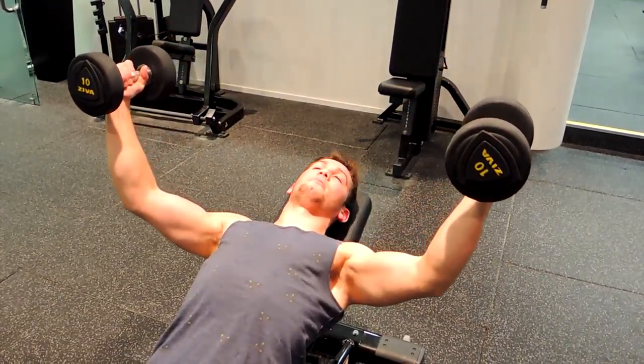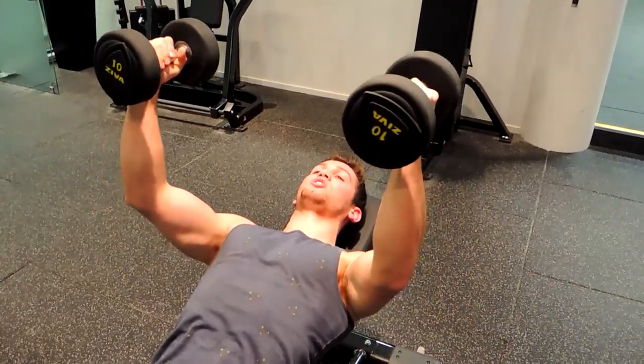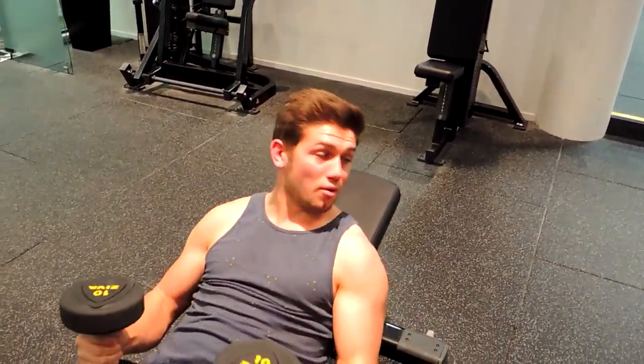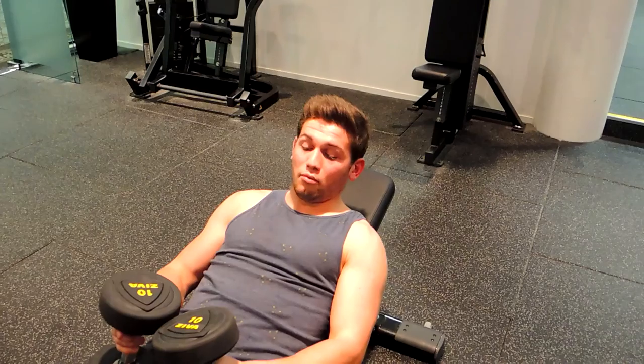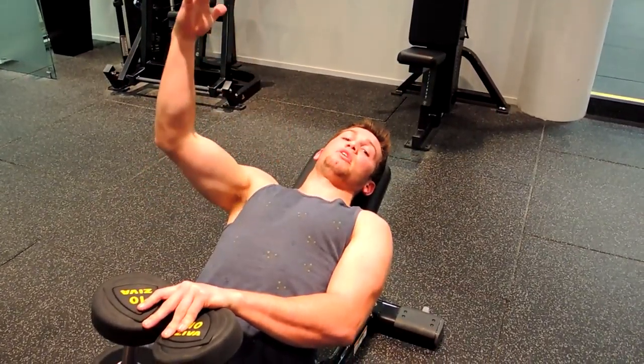Coming down, my elbows will bend a little bit more as I come down to support it properly, so it doesn't put too much stress on your body. Getting that chest nice and high, coming up, and finishing just above your shoulders — not all the way through — so keep tension on that chest. Coming down, just doing that.